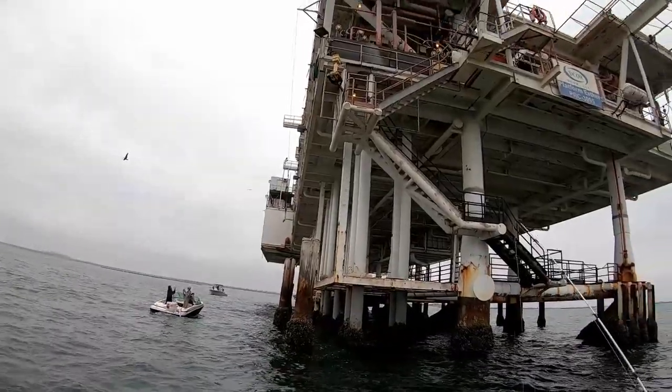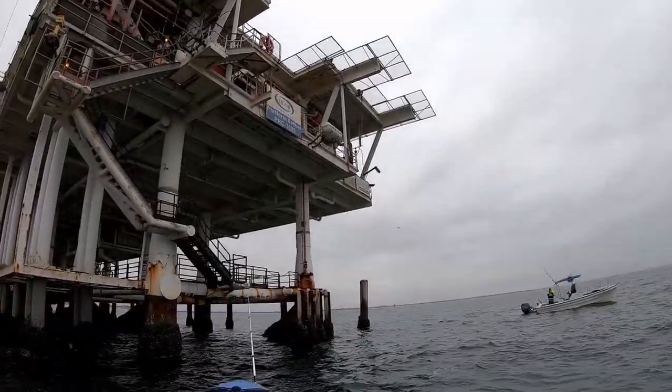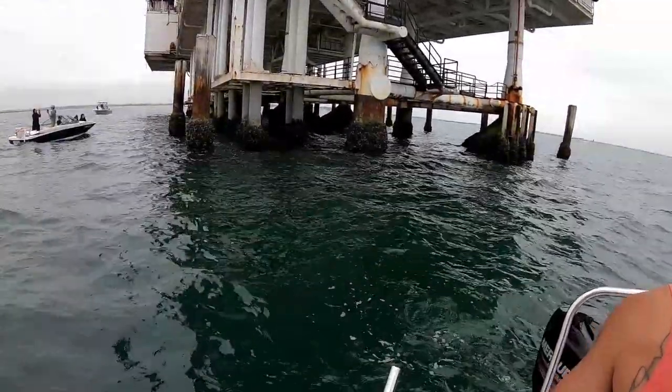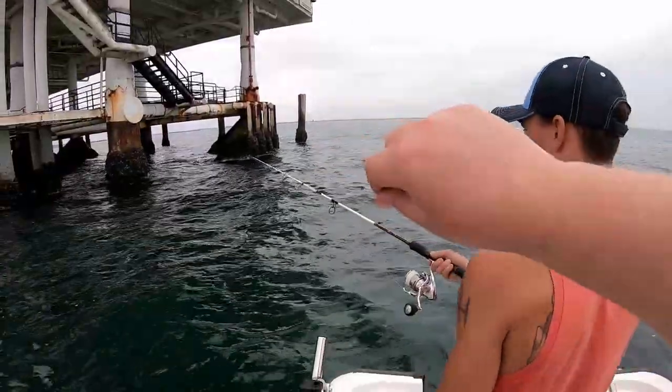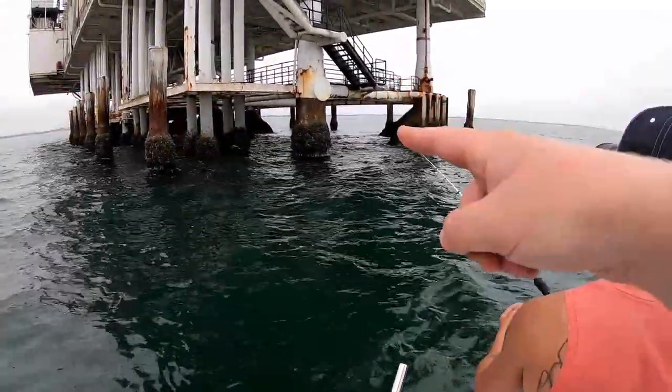What is up jerk squad, we are at an oil rig right now - check out this oil rig! We are under an oil rig and this is where you can slam calico bass. There are tons of calicos in there. He just hooked a live sardine - just throw it towards the rig. Please subscribe to the channel and turn on those notifications. Go to the link in the description and cop some perch merch.